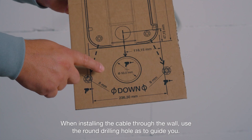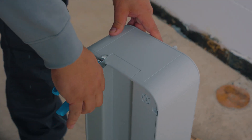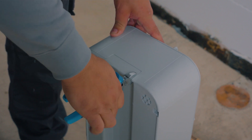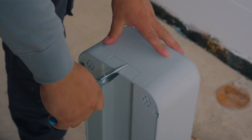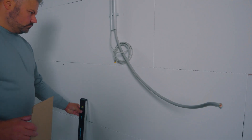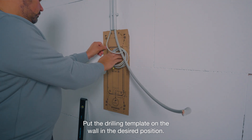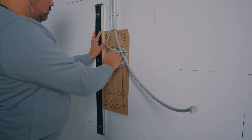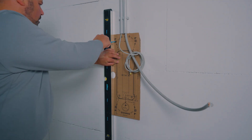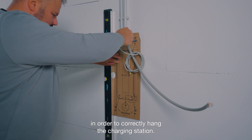When installing the cable through the wall, use the round drilling hole as a guide. Remove the plastic part as shown. Put the drilling template on the wall in the desired position and check the level of the drilling template.